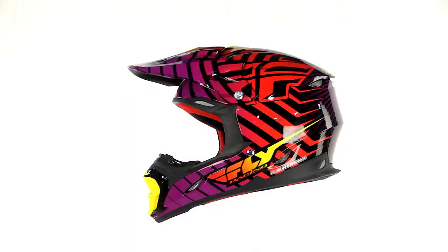Alright, this is our 3.4 helmet. This is a new helmet for our lineup this year and we're real excited about it. It's a polycarbonate Snell DOT approved helmet.